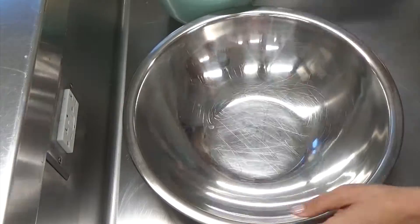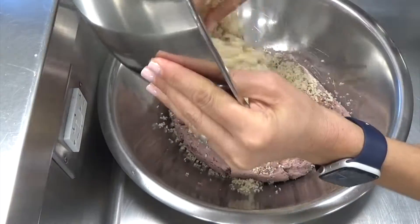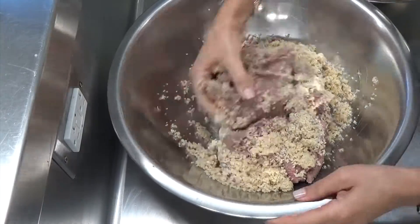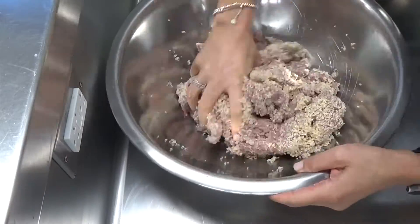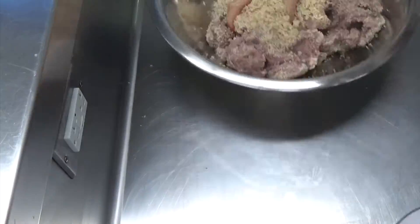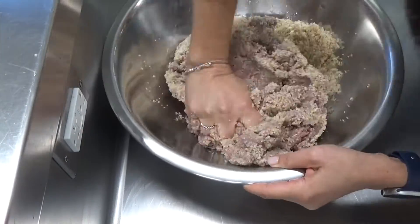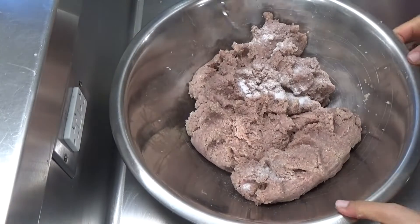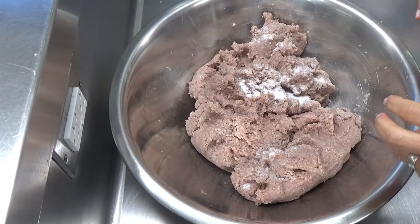For the outside layer, I'm using bulgur wheat with raw beef, and using my hands to really incorporate the bulgur wheat. It's best if you have a bowl of ice water nearby so you can keep dipping your hands — you want to keep the meat cold, and you also need the water to help get the bulgur wheat infused into the beef.